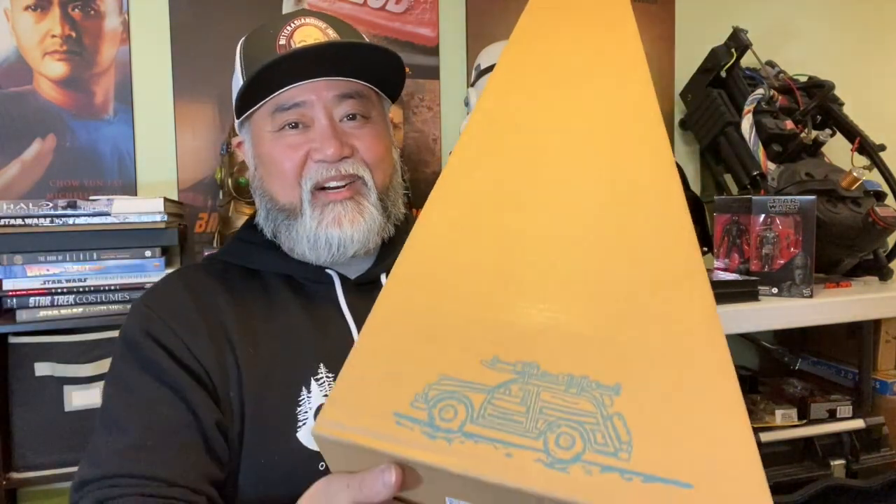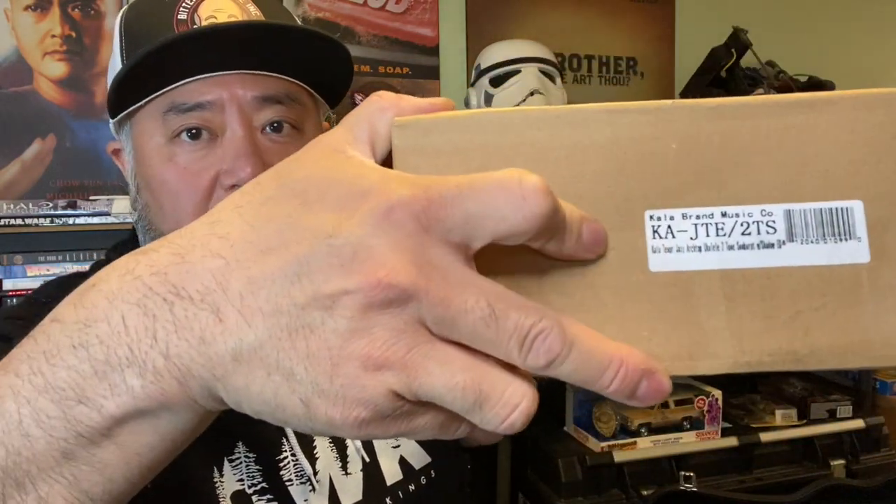Now for those of you with a trained eye, you might have already been able to guess what this is. It's a musical instrument of some sort, and this is something I've wanted for a while. I'll open it up and show you what it is. It's a box inside of a box — it's a very pretty box though. And this might give you a bit of a clue as to what it is. Those of you who already play this instrument are probably laughing to yourself right now.